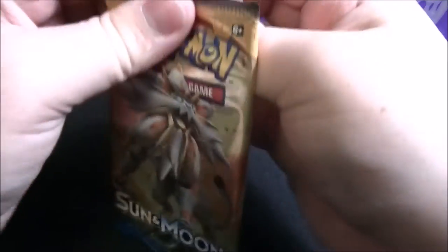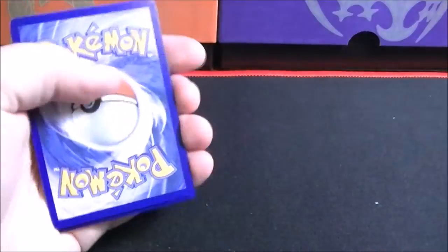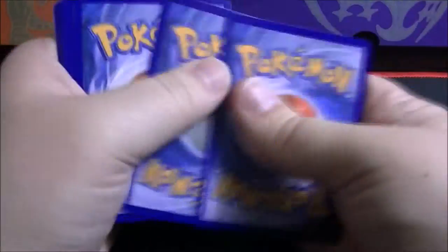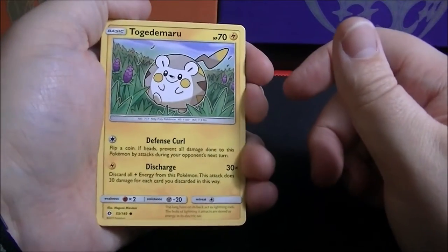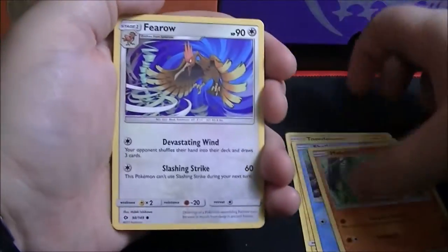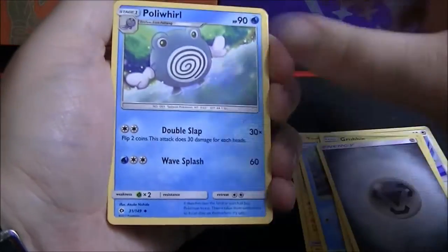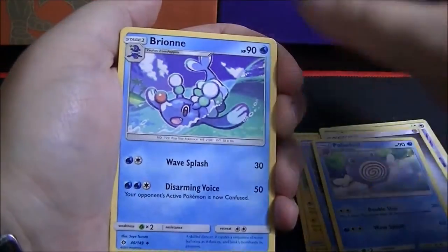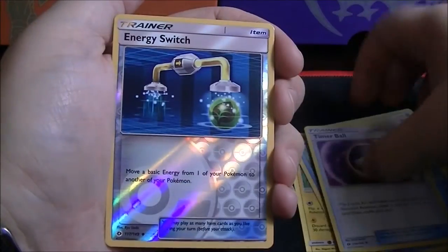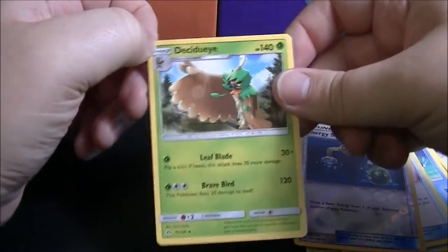Second to last pack has a Silvally on the cover. First card is a Togedemaru, Shellder, Makuhita, Throh, Grubbin, Metal-type Energy, Poliwhirl, Bewear, Timer Ball, reverse holo of an Energy Switch. The last card is a Decidueye rare non-holo.